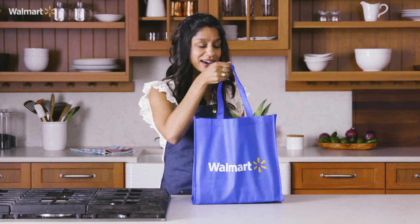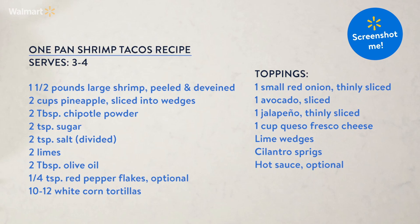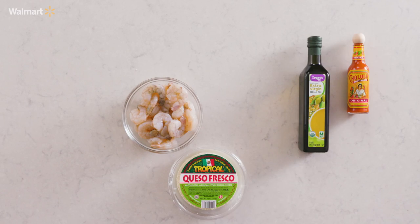The thing I like the most about tacos is how easy they are — quick to cook, quick to clean up. You know what else is easy? Click that subscribe button for more recipes like this one. This is gonna have all those different elements: smoky, salty, sweet.